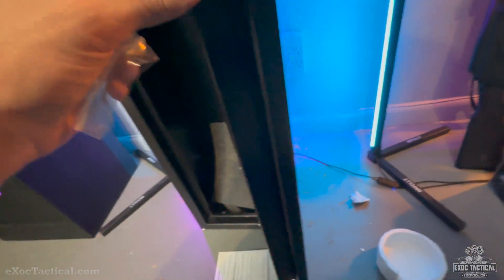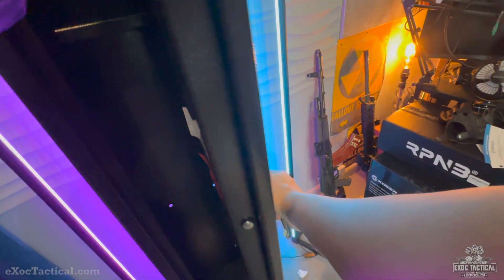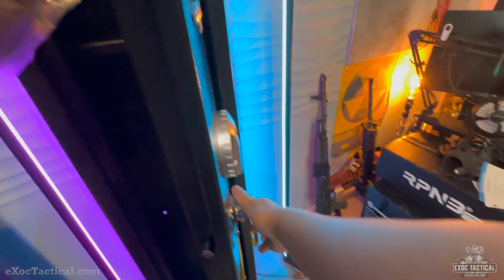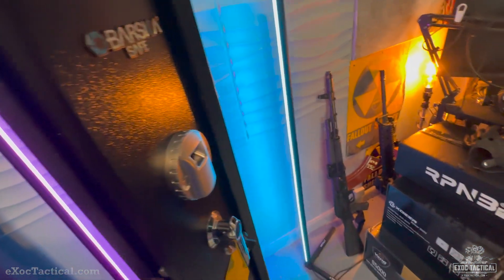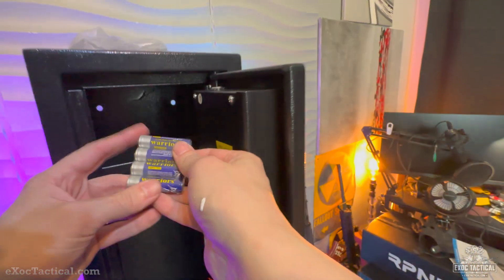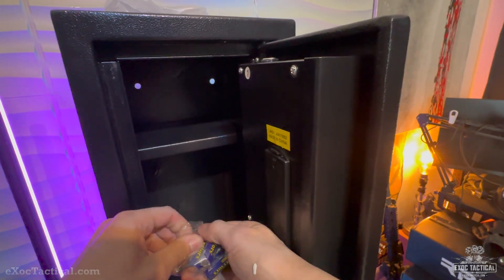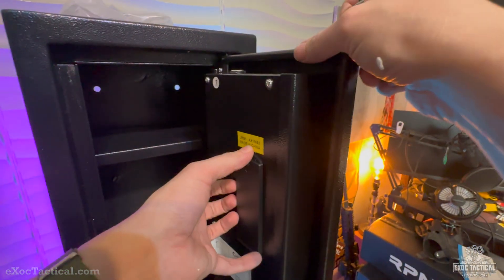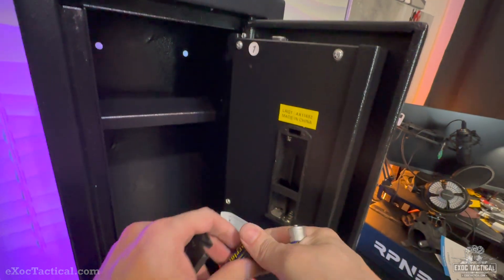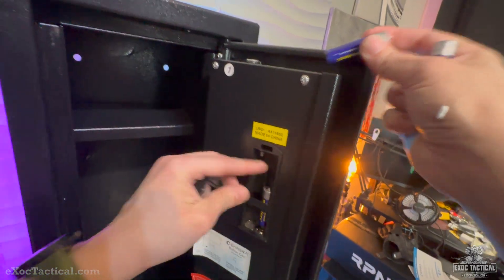Inside the Barska safe. Let's go ahead and put the batteries in. Got little baby bolts, tiny little bolts. We'll open it again — I've locked it. Let's use these fantastic warrior batteries. It takes four double-A batteries.